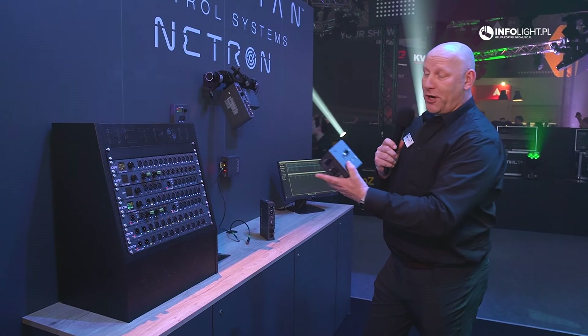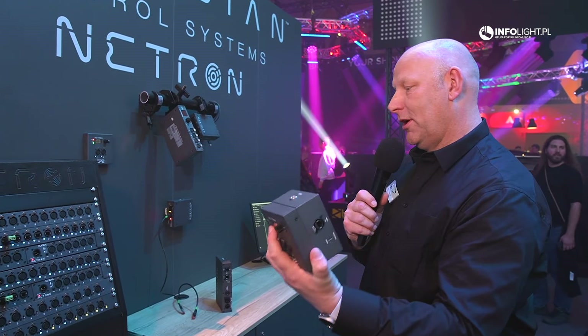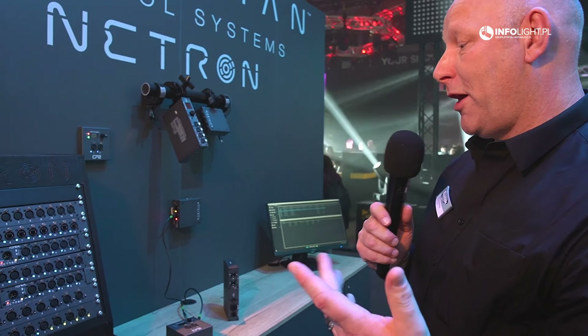All the products are PoE supported. So especially on something like the EP2, you simply come up with your network cable, plug it in, and it powers the device — you have your signal and power together in one cable.